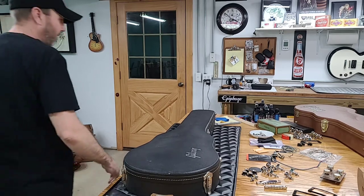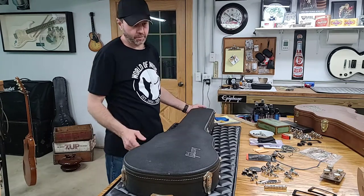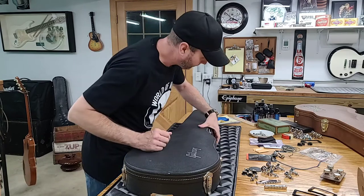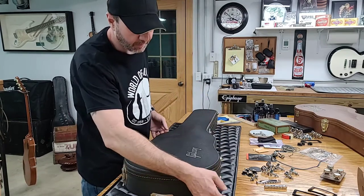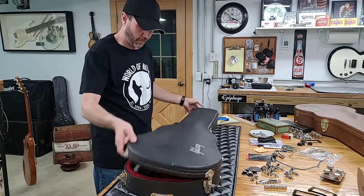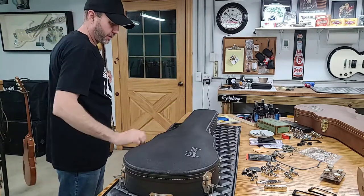Hello everyone, welcome back. So yesterday we found this 1979 GK55. It's not a Les Paul. I just did some digging and some research on this GK55 that we found yesterday.